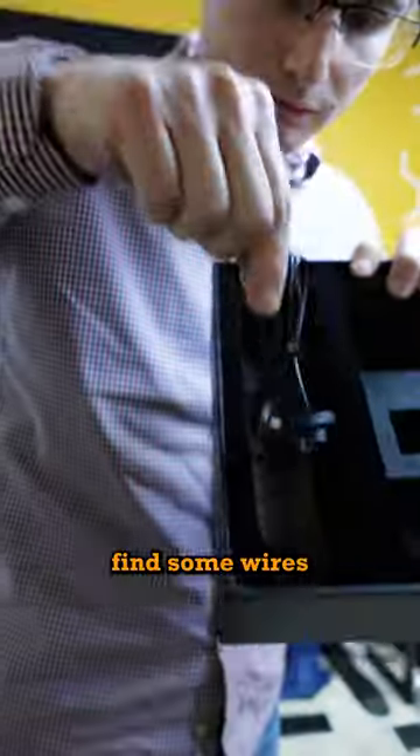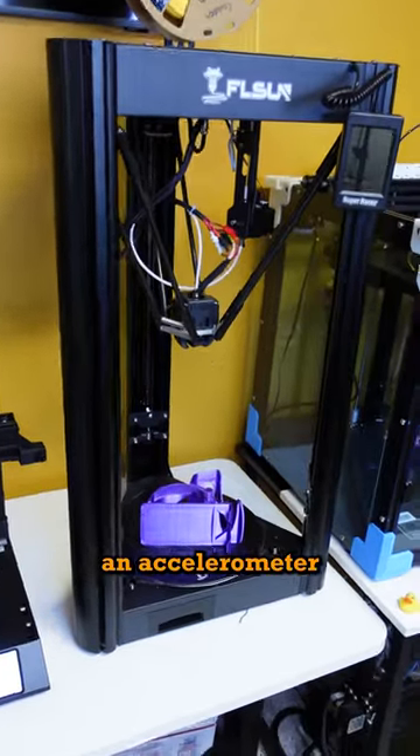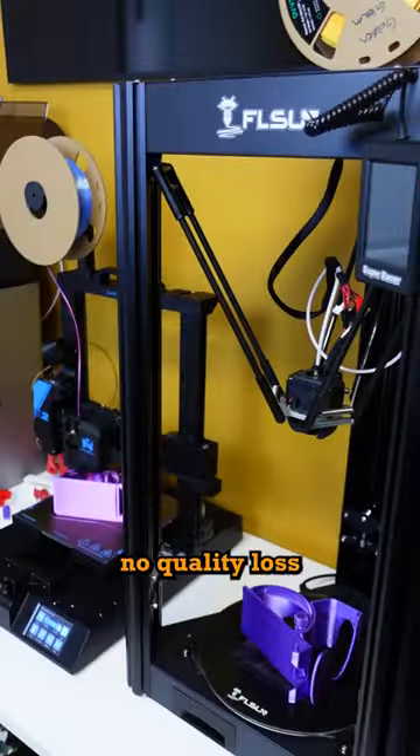In the package, you're going to find some wires, the Speeder Pad, and this suspicious black box. This box is actually an accelerometer, which is going to allow you to print faster with no quality loss.